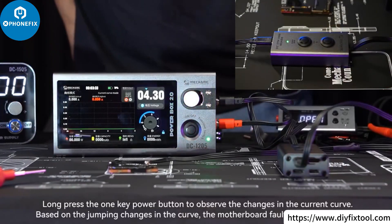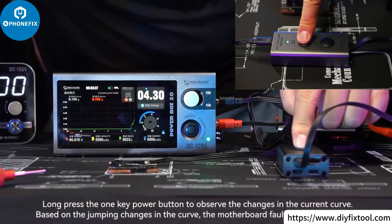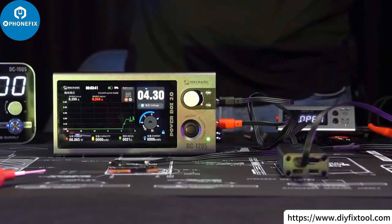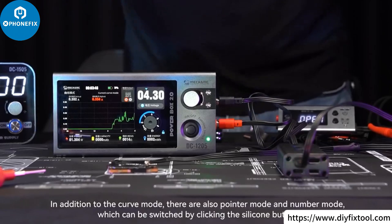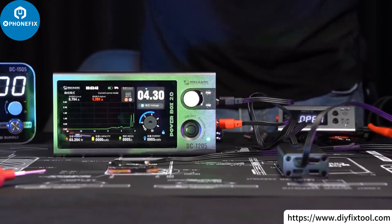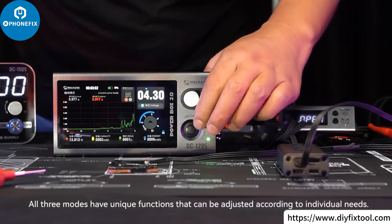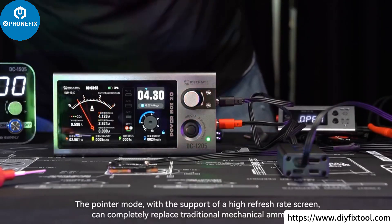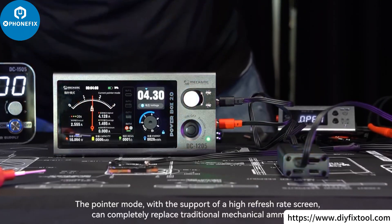Long press the one-key power button to observe the changes in the current curve. Based on the jumping changes in the curve, motherboard faults can be determined. In addition to curve mode, there are also pointer mode and number mode, which can be switched by clicking the silicone button. All three modes have unique functions that can be adjusted according to individual needs. The pointer mode, with the support of a high refresh rate screen, can completely replace traditional mechanical ammeters.